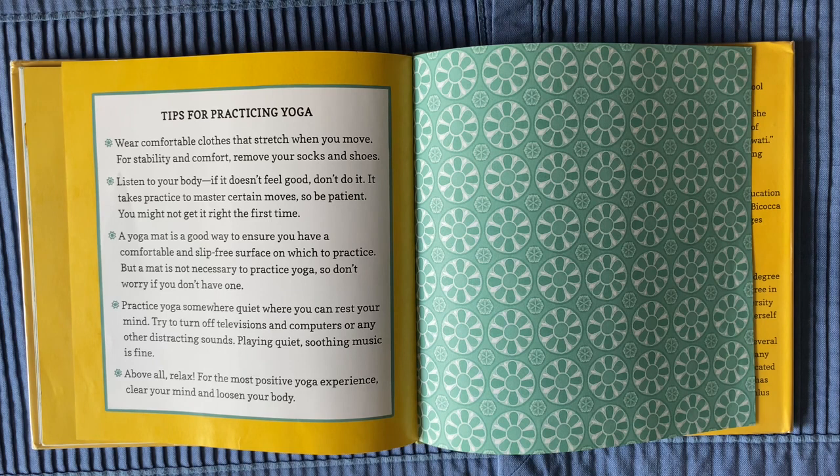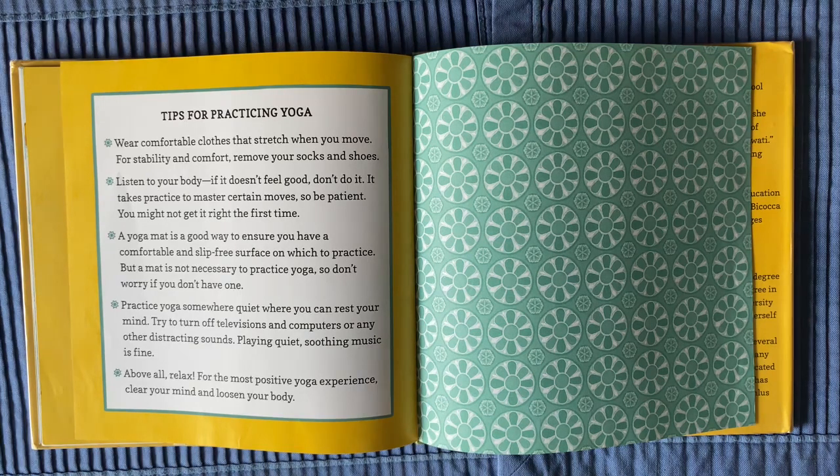A yoga mat is a good way to ensure you have a comfortable and slip-free surface on which to practice, but a mat is not necessary to practice yoga. Practice yoga somewhere quiet, where you can rest your mind. Try to turn off televisions, computers, or any other distracting sounds. Playing quiet, soothing music is fine. Above all, relax — for the most positive yoga experience, clear your mind and loosen your body.